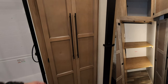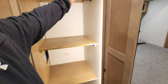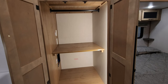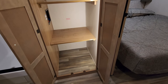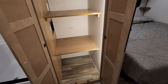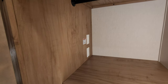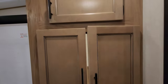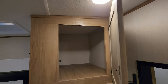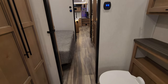Over here we have the big closet or stackable washer-dryer area. There's a motion light inside, removable shelves, and a hanging bar up top — a good-sized closet. If you want to do a stacked washer/dryer or even a combo unit, it would fit right in here. You have your water lines, drain lines, and a place for electric outlets — all set up. There's also some more cabinet space up top, and a sliding door to give yourself some privacy in this area.